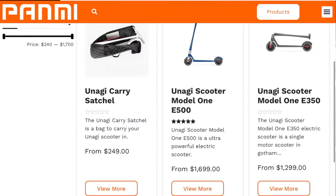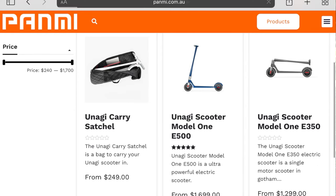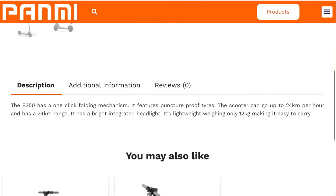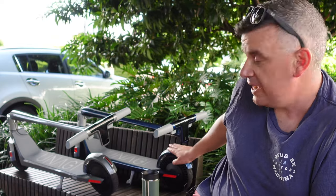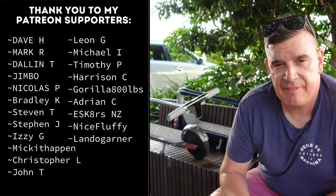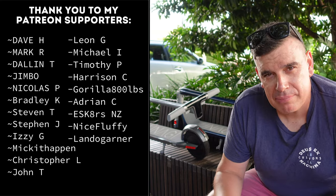A massive thank you to Padme, an e-store based here in Australia — they sent me the e350 to review and test out. I'll link their store below. We've also got our hands on the e500. The core difference is the e350 is a single motor and the e500 is a dual motor. Both scooters have a nine amp hour battery made up of Sony cells.